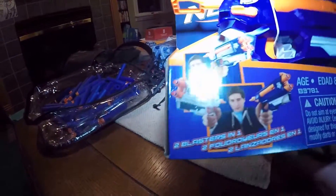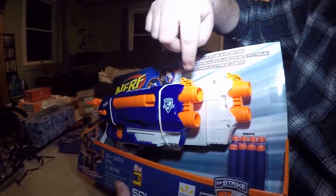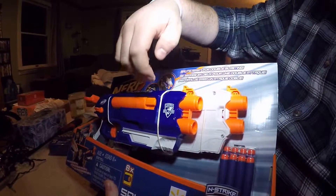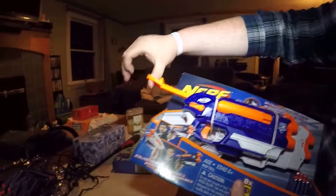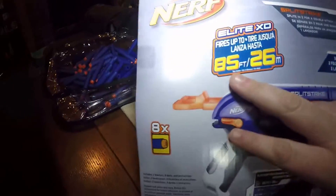It comes with eight darts and has a smart AR — an air restrictor — so it'll fire one barrel and then the other. If you only have a dart in the bottom, it'll only shoot the bottom; you don't have to worry about that. It is a direct plunger style blaster, and it's claiming 85 feet range.